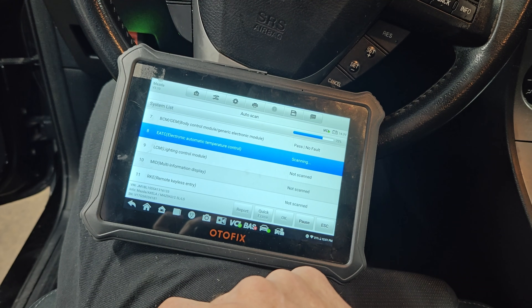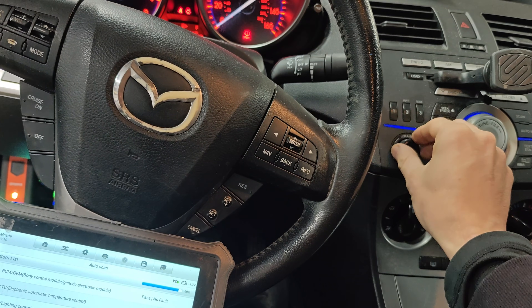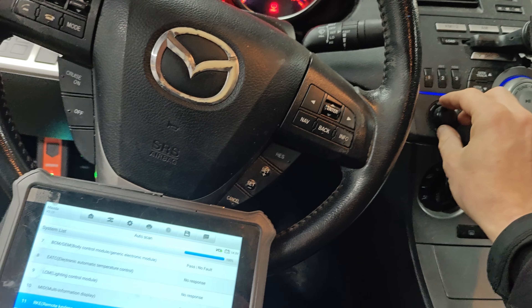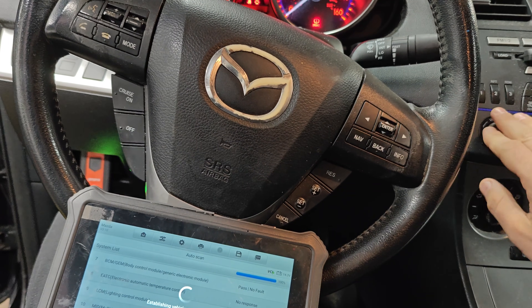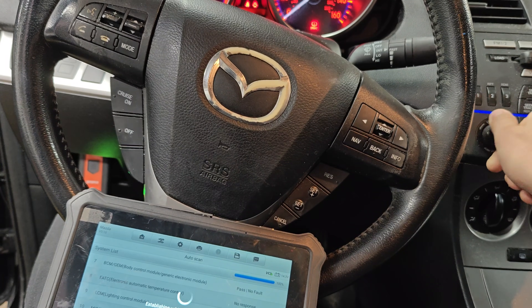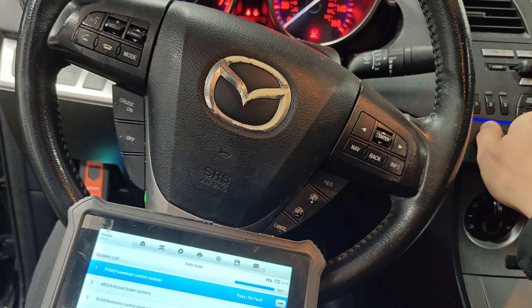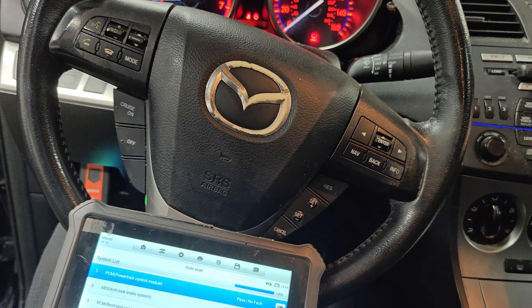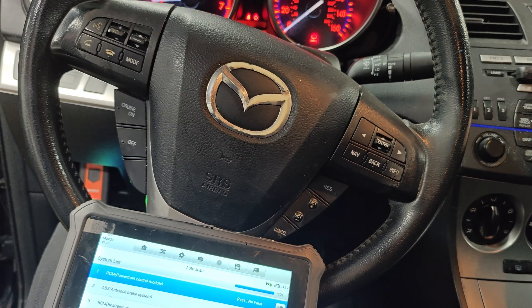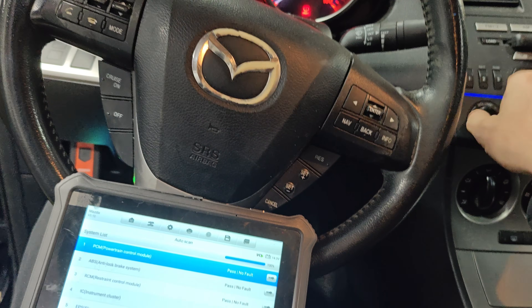Now it's starting up nice and fast. Let's do one more scan - this person got lucky, they didn't break anything. Let's see if the radio works. I don't hear anything from the radio, no static. Let's go to a radio station - no. We might need that fuse. Let me go get a fuse for the radio and see if that makes a difference.